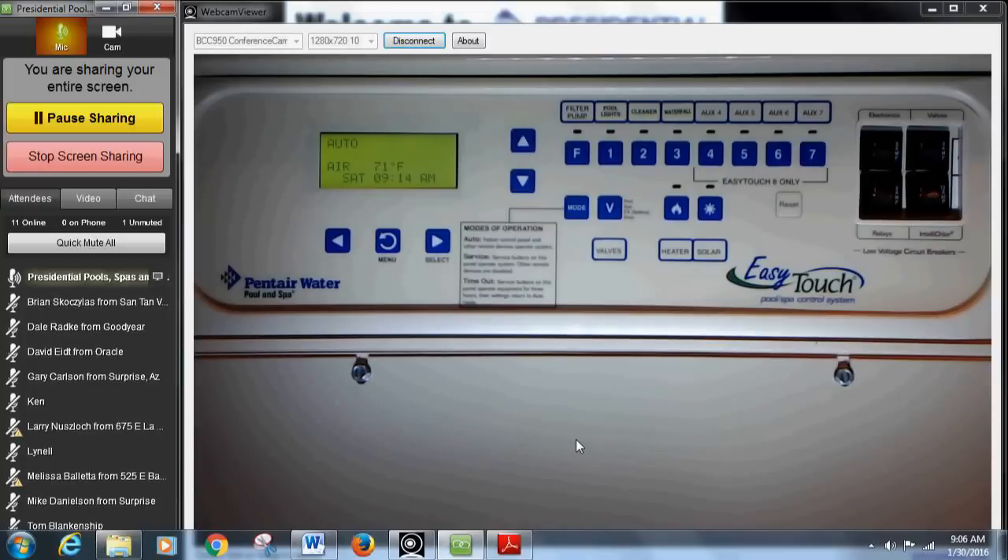From left to right we have the filter pump — that's the main filter pump — and what that controls is the low speed. Anytime you come to your control panel and press the filter button, it's going to run your low speed on your pump, and it's also going to power up the salt system if you have one. If you just want to turn the pump on, press the F button. You'll notice under 'Auto' it now says 'Pool,' meaning the pump is running.